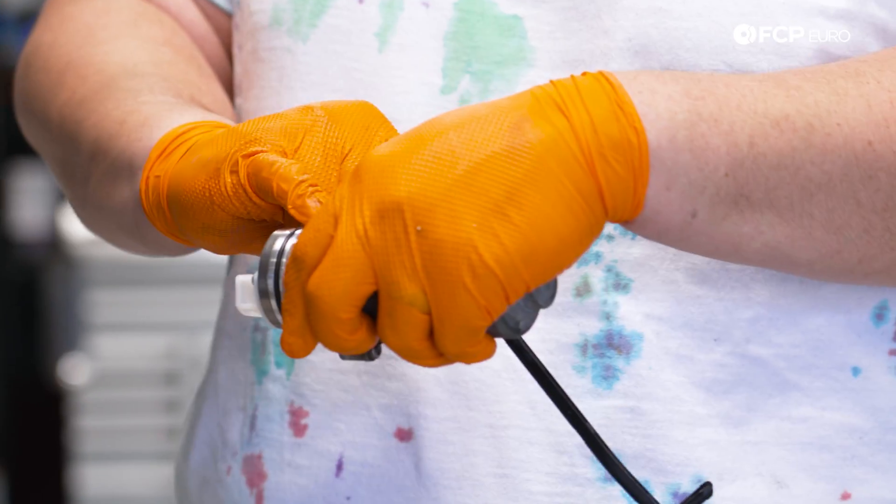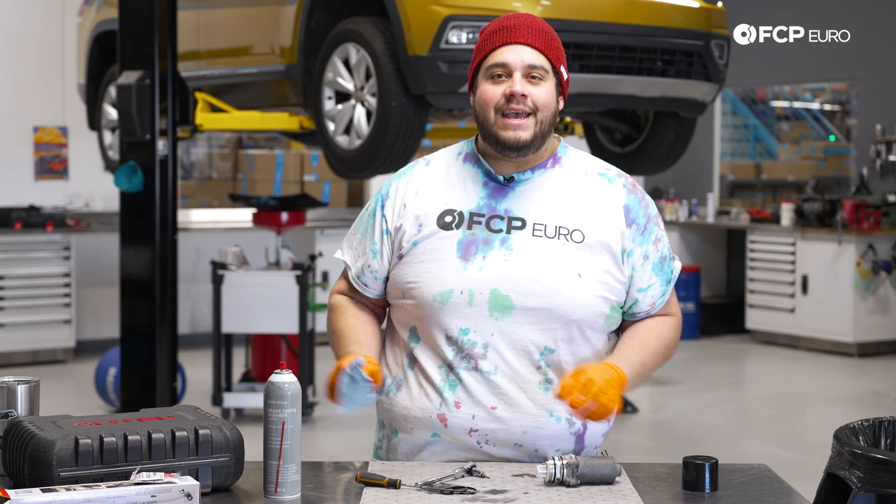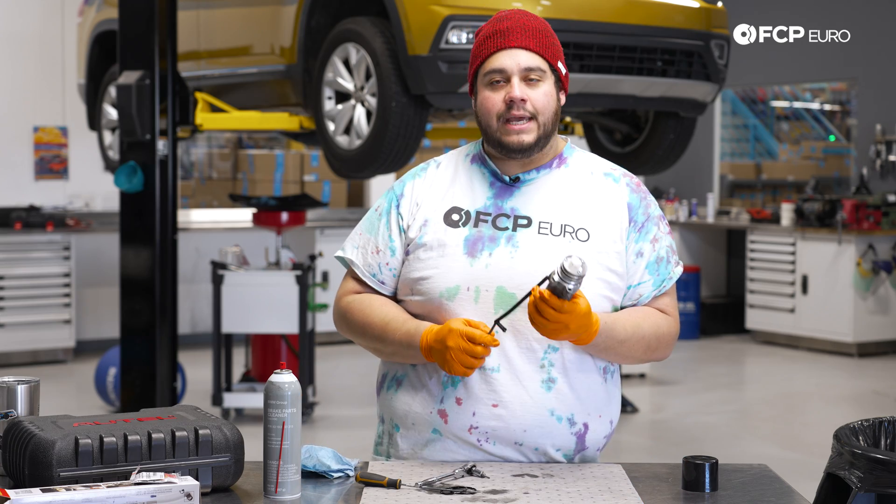Don't forget to lubricate your O-rings — use some of the fresh Haldex fluid. With that, let's head over to the vehicle and get this back in place.